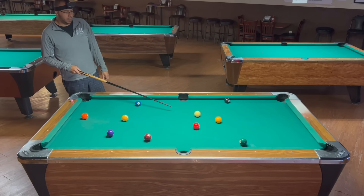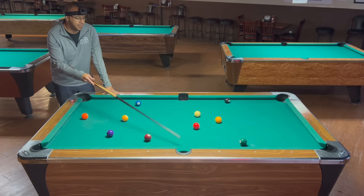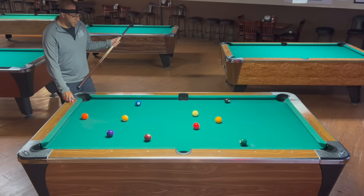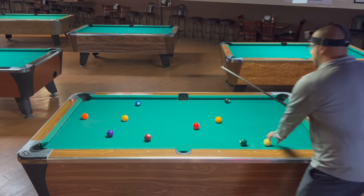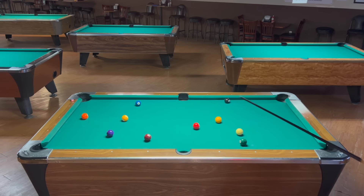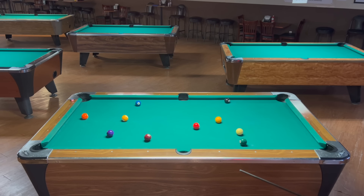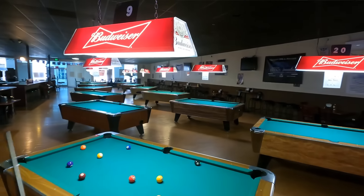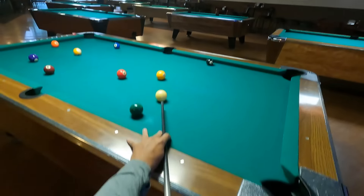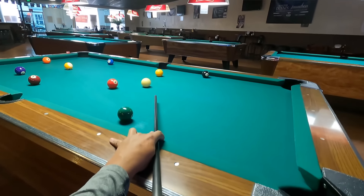Here we are. I want to be fairly straight so I can come off the rail for the three in the side — always thinking three balls ahead. So here's my shot and my angle. I'm not giving myself too much angle because I wanted to roll straight. We're going to be using center to contact point. Get my contact point, stand behind, visualize that line, drop into my shot, pause, make sure I'm in line, take my practice strokes, and just let the cue ball drift forward.